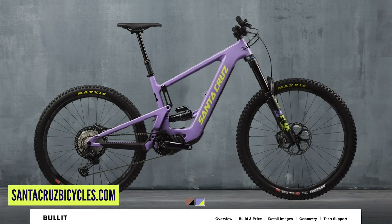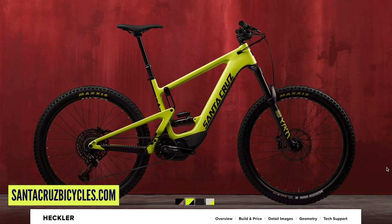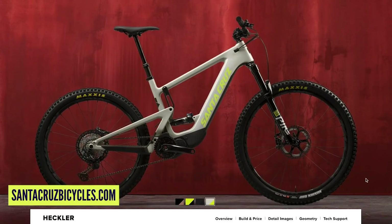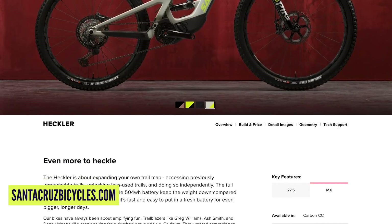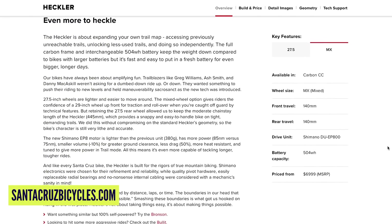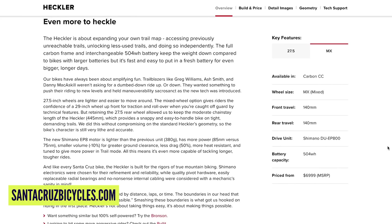Both bikes have the new Shimano EP8 motor, and the Bullitt has a 630 watt-hour battery — clearly built for going downhill fast. They've also updated the Heckler, which has been around for a year or two, with the new Shimano EP8 as well. Travel has come down a little to 140mm front and rear, down from 160 front and 150 rear, offering the MX mixed-wheel-size version too, just to give some differentiation between the Bullitt and Heckler.